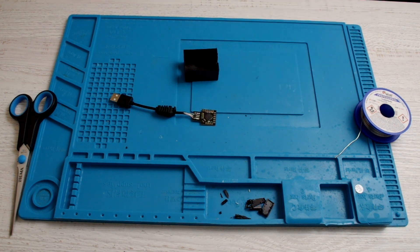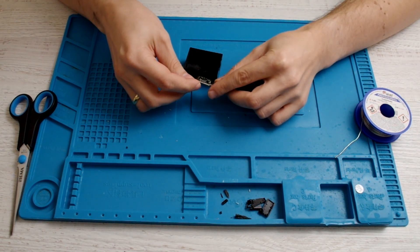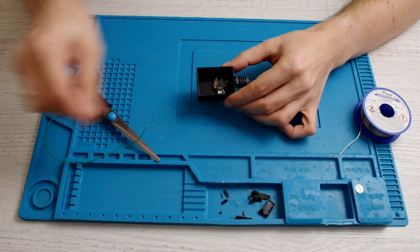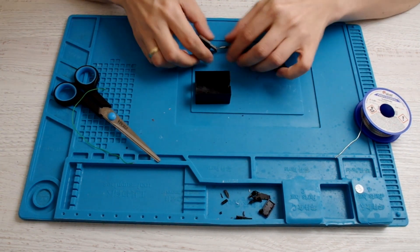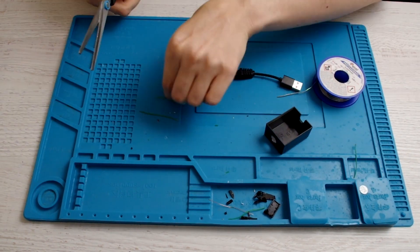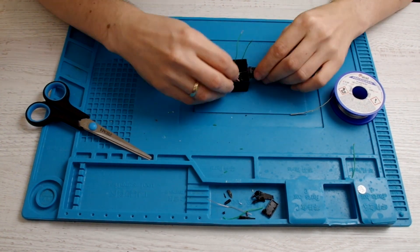We'll also need two more pieces of wire to connect the jack socket. I'll use port A2 or A0 — I'll choose one of those. I just need to prepare the wire first. It doesn't need to be excessively long, just enough to reach the jack socket which will be nearby.